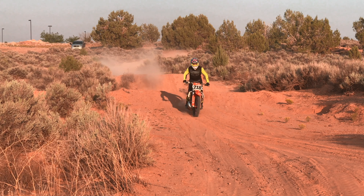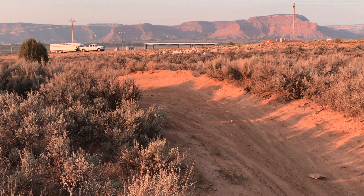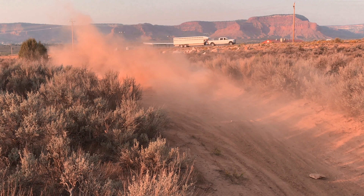When decelerating there is a lot of force being pushed forward. Counteract that by bringing your weight to the back of the bike.